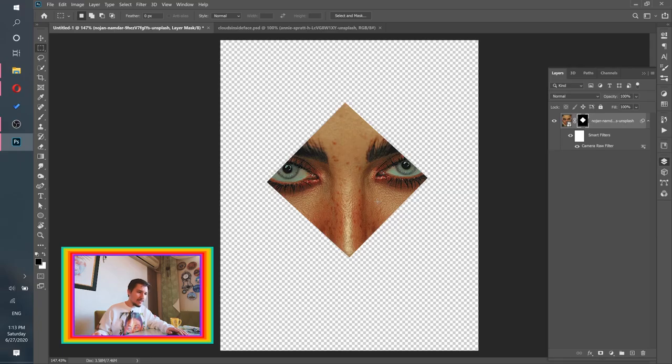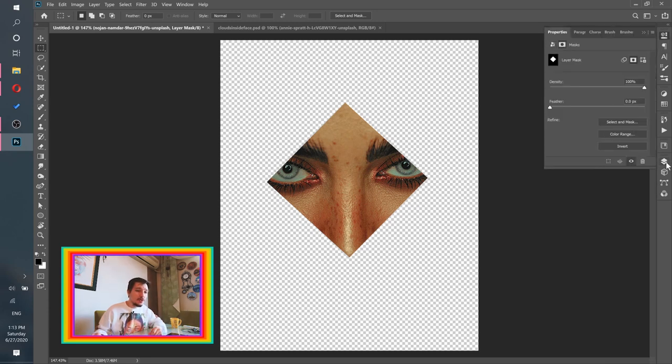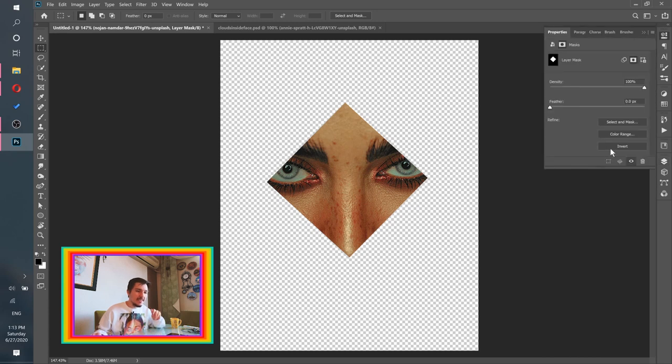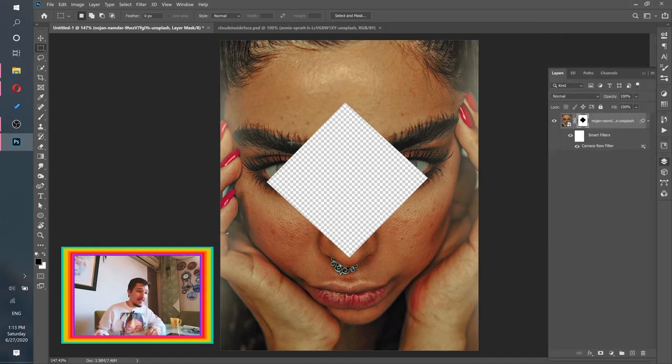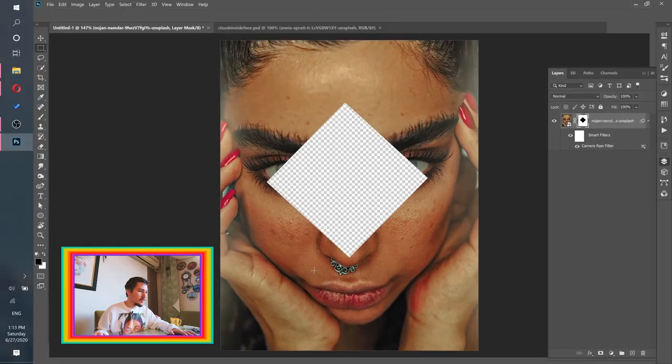Click OK, then click Create Mask. We actually need the other way around — a hole here and the face around it. Select the mask, go to the Properties panel — you can also double-click the mask to open it — then click Invert. Now it's empty inside but we have the face here.